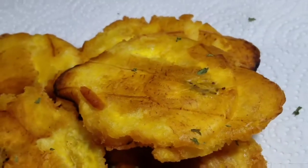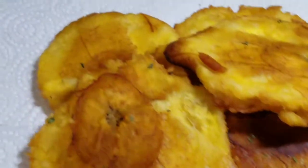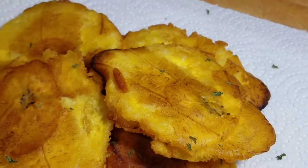Hey guys, welcome back to Kali J's Kitchen! In today's video I'll take you guys in the kitchen with me and we are going to prepare some breakfast.